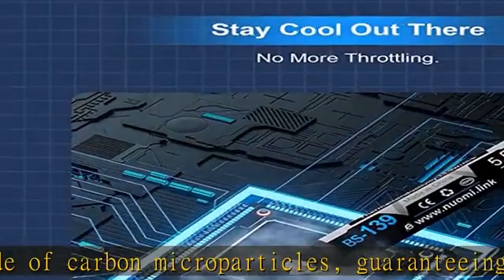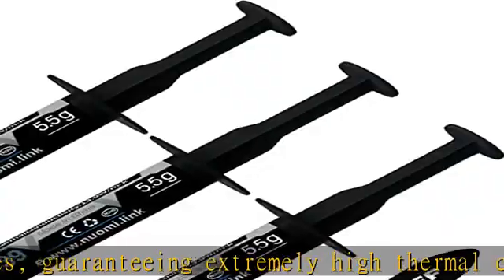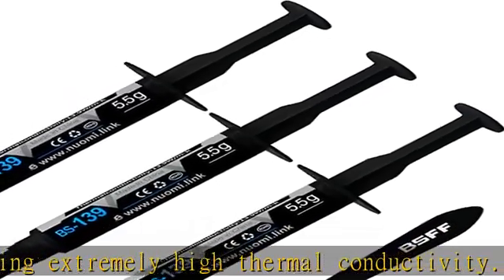Excellent performance: in contrast to metal and silicon thermal conductive adhesives, BSFF Thermal Paste 2022 will not compromise over time.